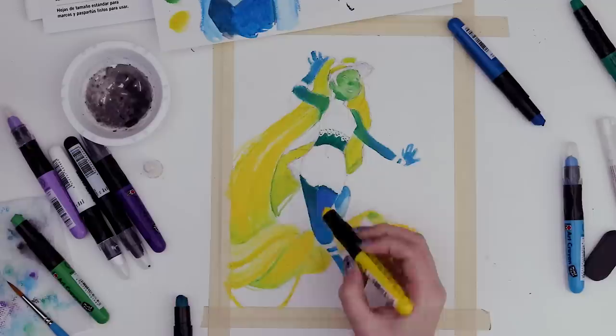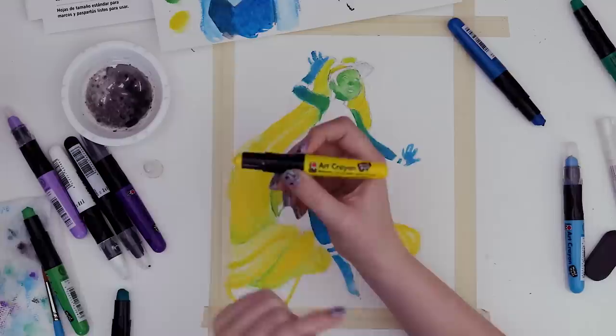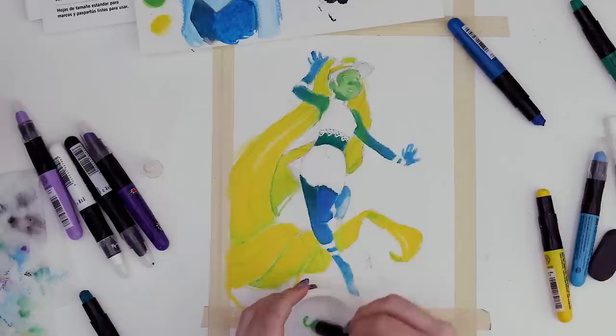That looks so much nicer, it's so smooth — it looks less like a childhood crayon and more like a professional art supply. I can't say this design looks all that professional, but we're not here to judge. It just comes naturally. So much better!